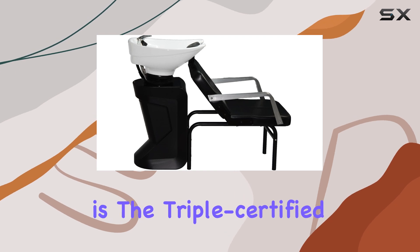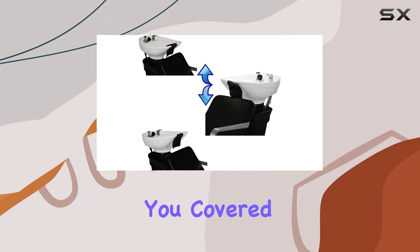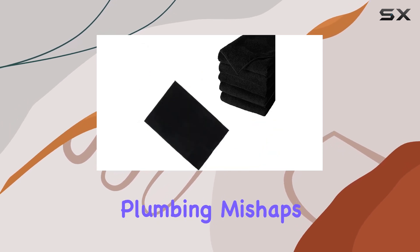One standout feature here is the triple certified vacuum breaker. Safety is paramount in any salon, and this backwash station has you covered. With a vacuum breaker in place, you can rest easy knowing your clients and staff are protected from any potential plumbing mishaps.